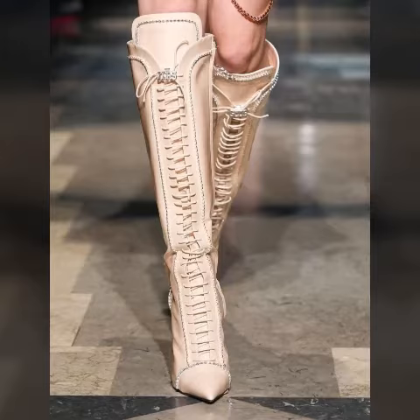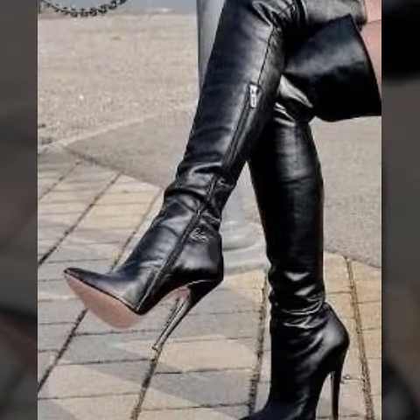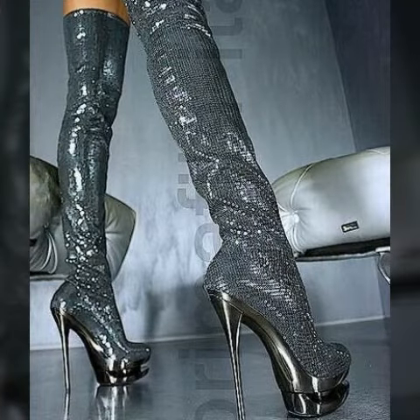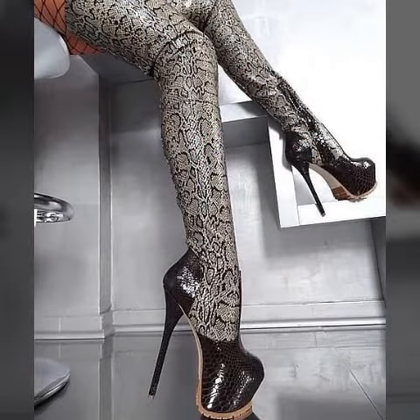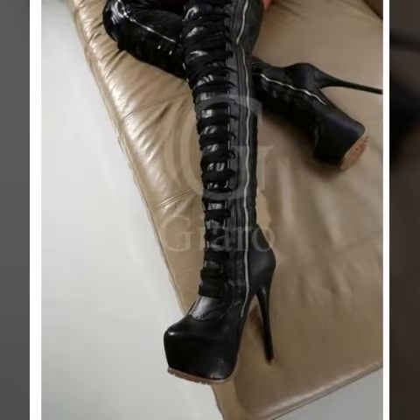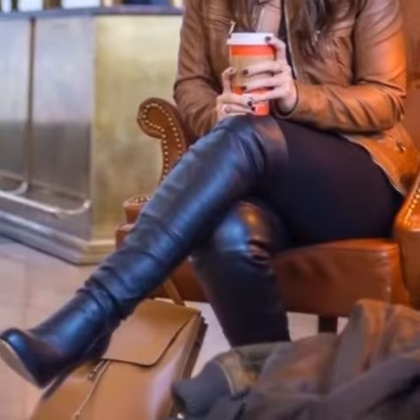Hello viewers, welcome back to my YouTube channel Latex and Stylish Fashion. I am going to share with you a beautiful leather longboard collection — long, comfortable, and stylish longboard shoes collection ideas. All designs are so beautiful, attractive, stylish, and gorgeous.